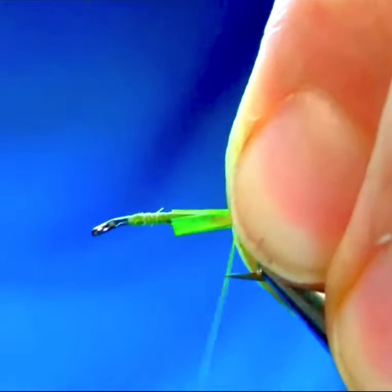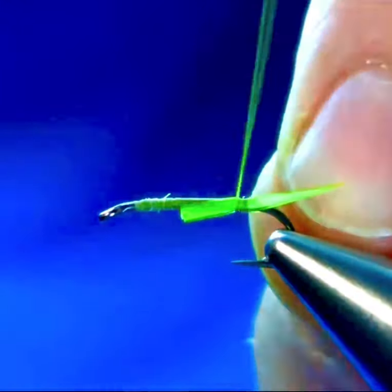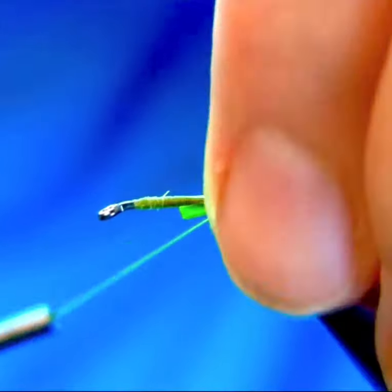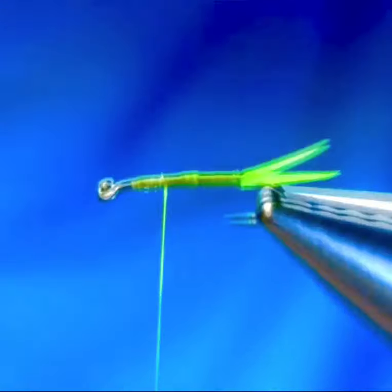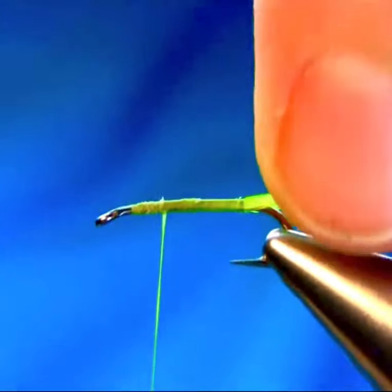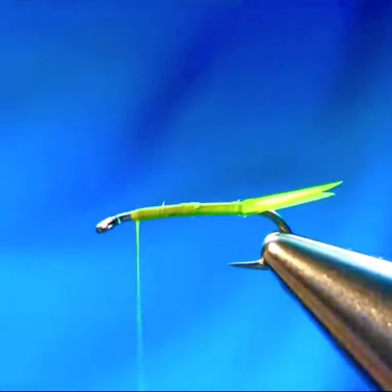Catch them on the band, splitting apart on either side, and lock them all the way — just smooth up the body. Make sure they're sitting okay.